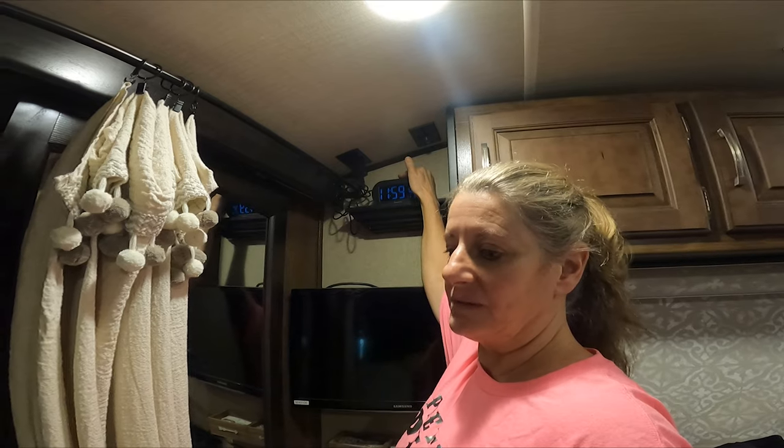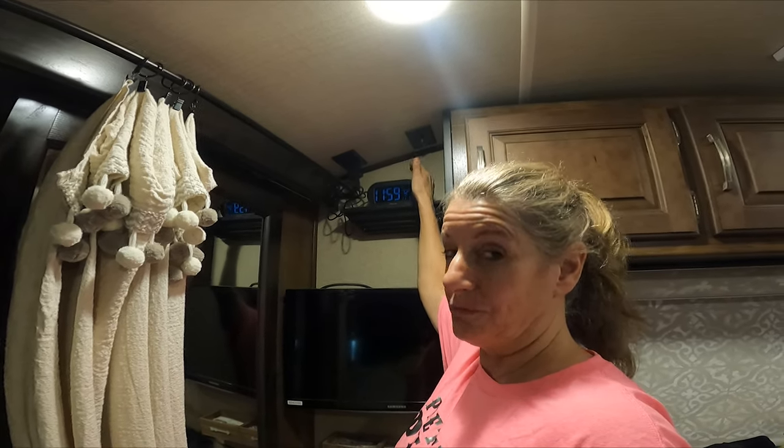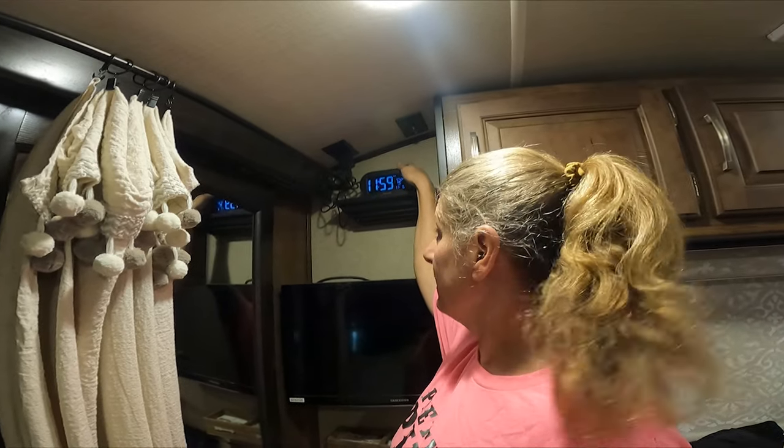I don't have to take it down because I have it nano'd up here so that I don't have to take it down or move it while traveling.